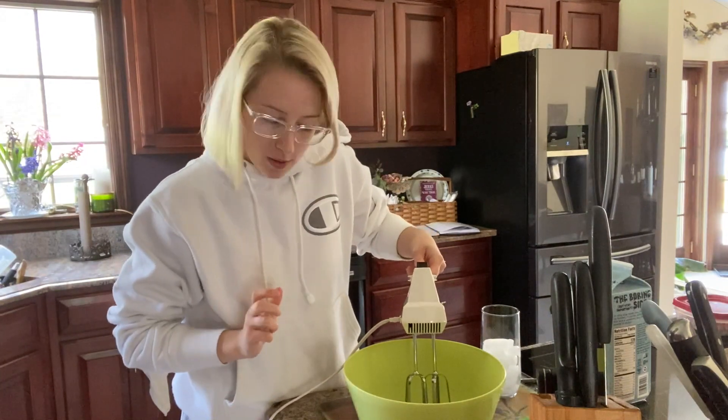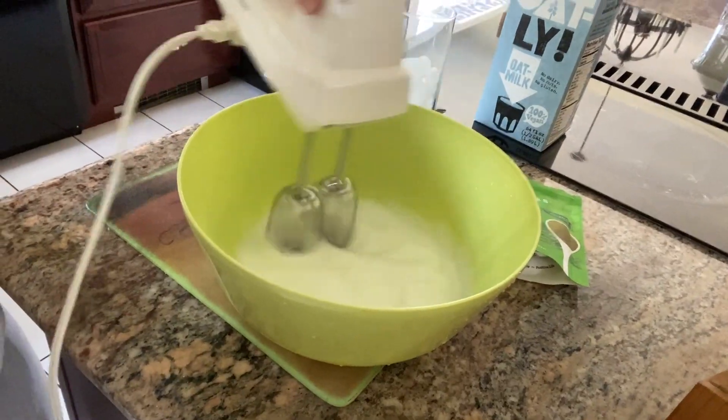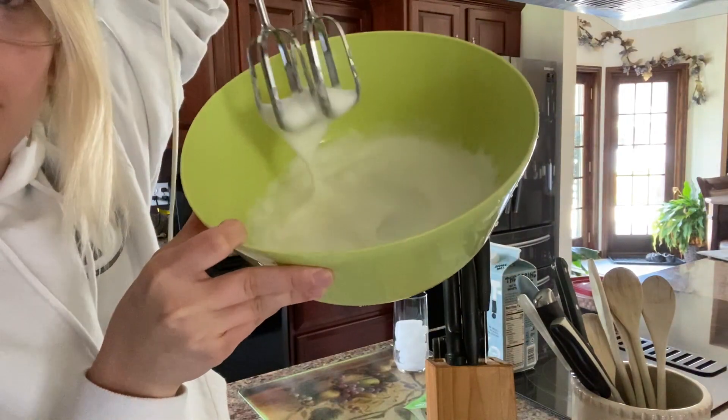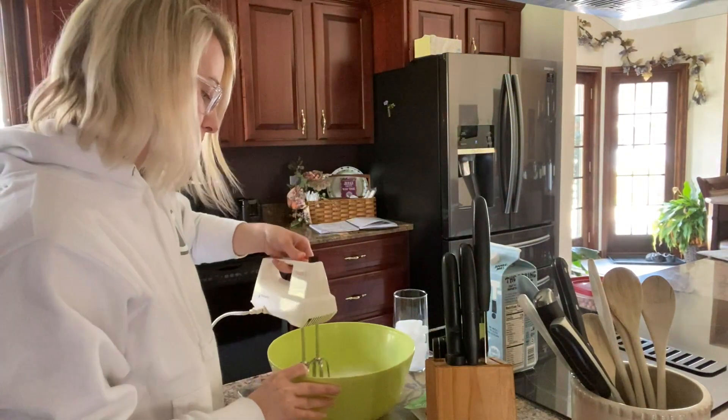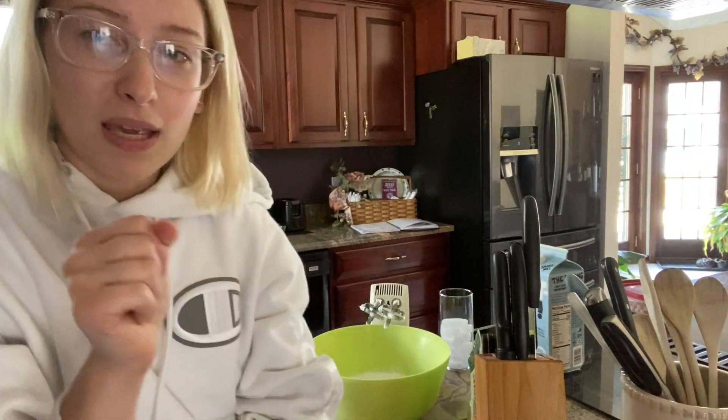We're just going to beat this until it forms peaks. I think we're starting to form our peaks — I think we have formed our peaks. Next, you're supposed to boil water and pour sugar in the water to make a syrup, basically, and I don't feel like doing that. The egg whites are kind of making me nauseous.